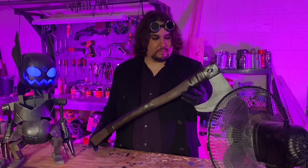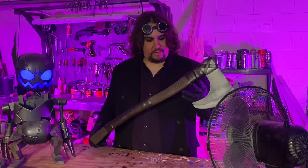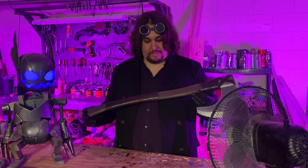And that is how it's done, or at least how I do it. Perfectly acceptable prop axe, I think. Con safe, yes. LARP safe, no — they won't let me back there after.